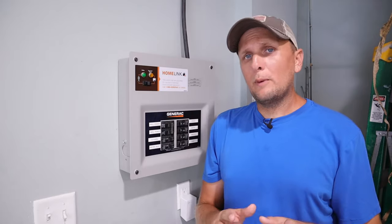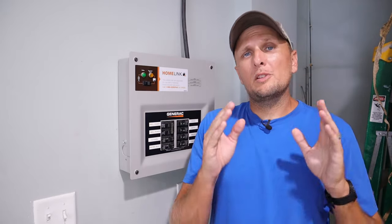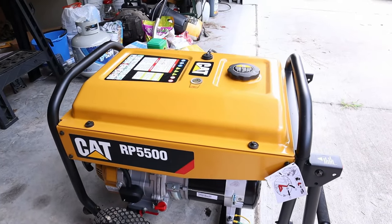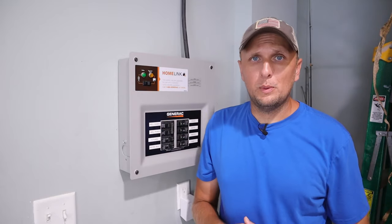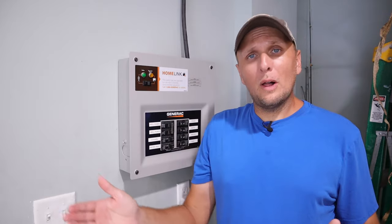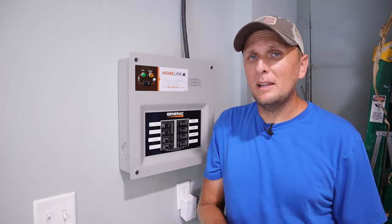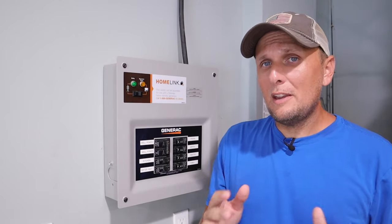So who do I recommend gets a transfer switch? More so people with smaller to intermediate size generators — I would say 7,000 to 8,000 watts and under should really consider getting one of these, just because you're never going to be able to run your whole house with a generator that size, let alone maybe even half of it. It really comes down to simplification and safety.